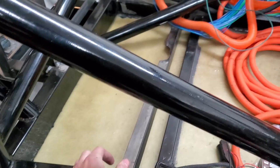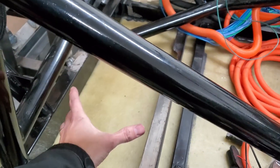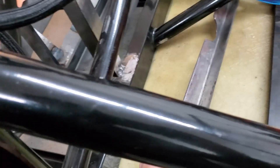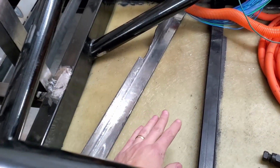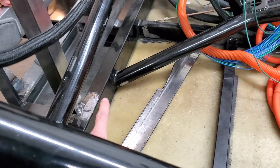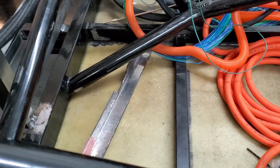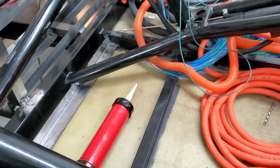I'm going to weld this piece in to help secure the batteries that are going right here. I've got the underside painted and once it's welded I won't be able to get to it. I thought if any water gets there I don't want it just sitting and resting, so I'll weld this one in and paint it after. I've also got another one to weld and a couple other things to go.